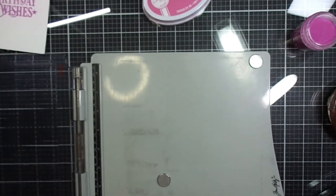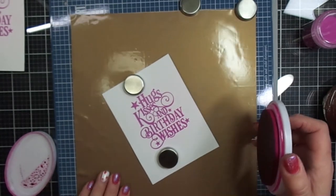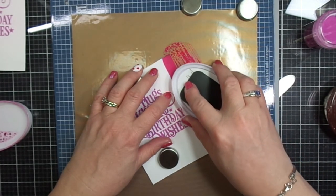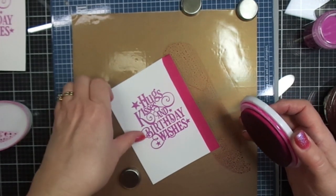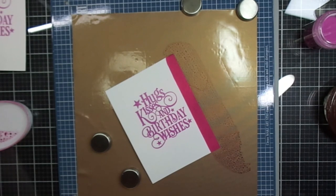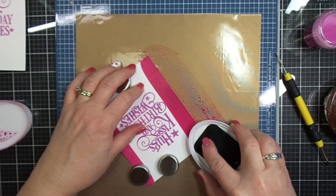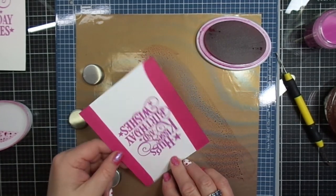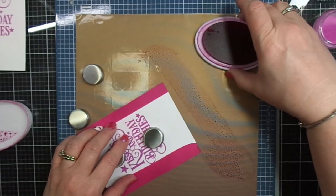I'll have all of the supplies I use linked below in my description box. This next technique I'm going to show you is called Direct to Paper. We're taking our Catherine Pooler ink pad and swiping it directly to the paper — this is going to create a nice border around our sentiment. I'm showing you this because sometimes all you need is a sentiment stamp and a little bit of ink to do the direct to paper technique, and you've basically created your own frame. I like to use this technique a lot to make my matte layer for my card base.